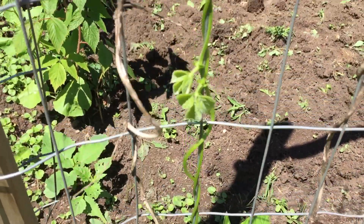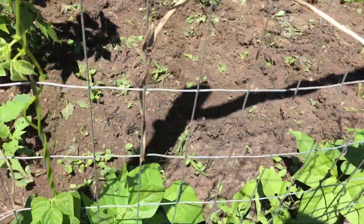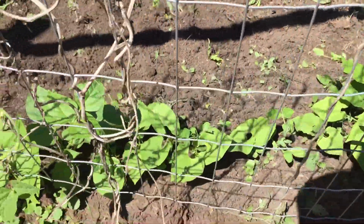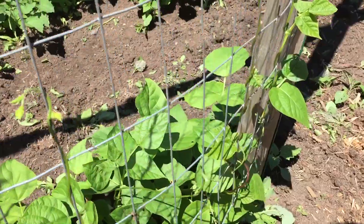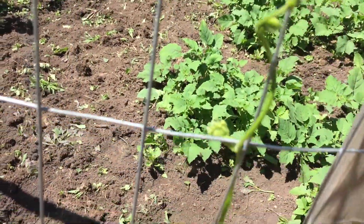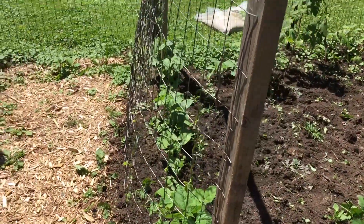Pole beans are awesome. Once they're to a certain point and these things pop up, if they find anything that's vertical they will go to town on it. Now these were planted three to four weeks later than the rest of them, and take a look. They just reached out, searched, climbed up the pole, even though I've got this thing all cattywampus.